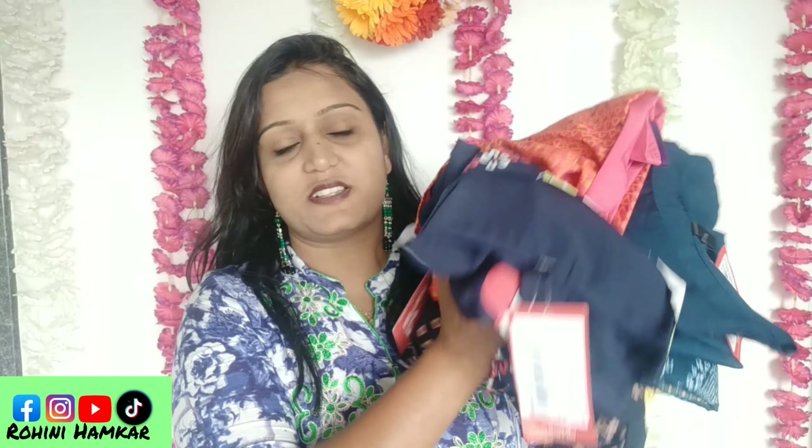Hello friends! Today I have brought all of you a haul — I am going to haul all of these 6 shirts and show you in this video.